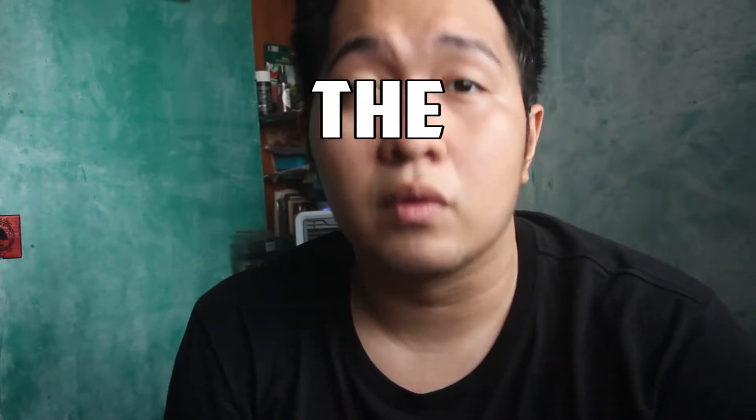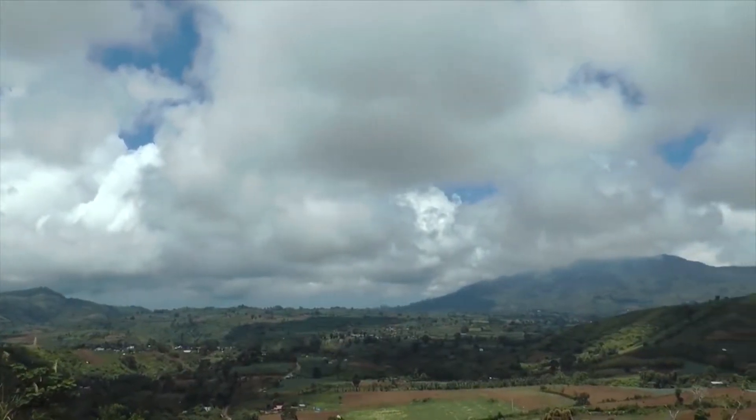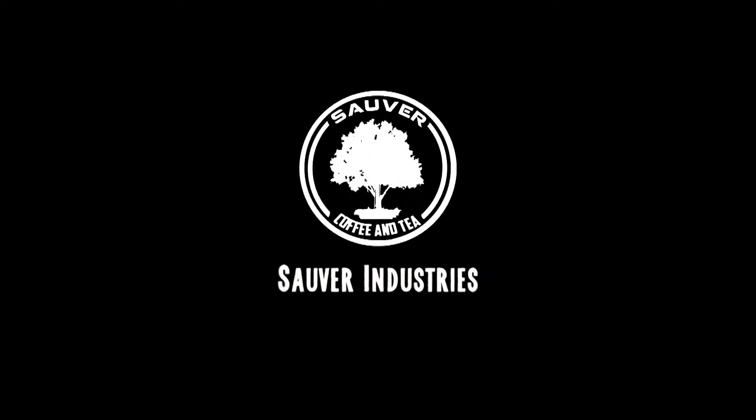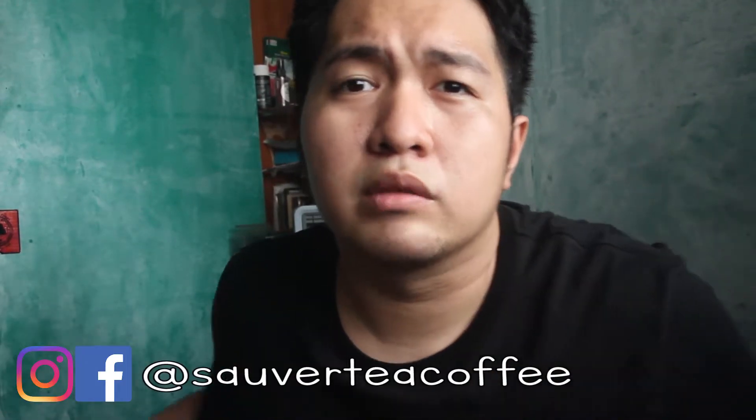Hey, what's up guys! AJ Ramos of Air Coffee and Tea Philippines, delivering fresh coffee beans to your household. Welcome to cup number four — today we're going to talk about the roasting process. Stay tuned. I'm in a different room right now with a different setting and brighter lights.